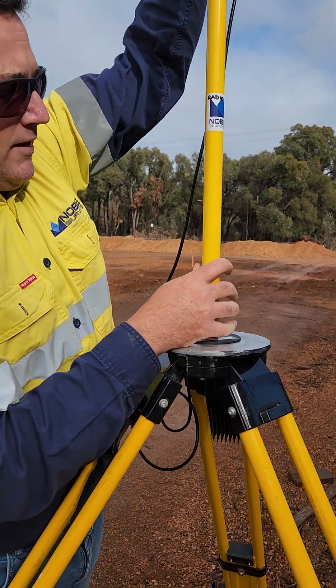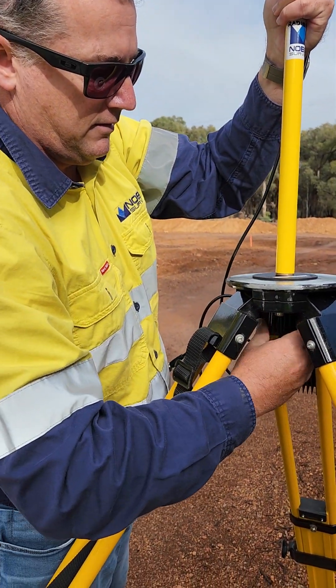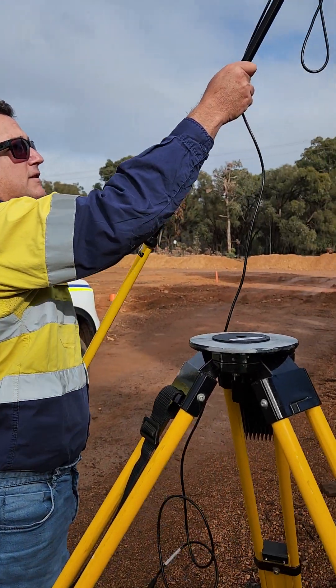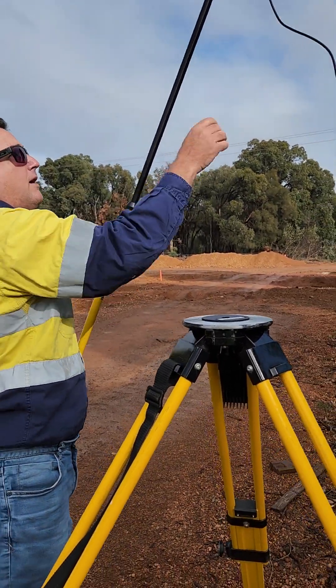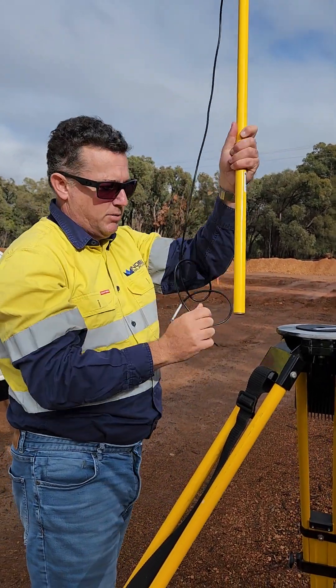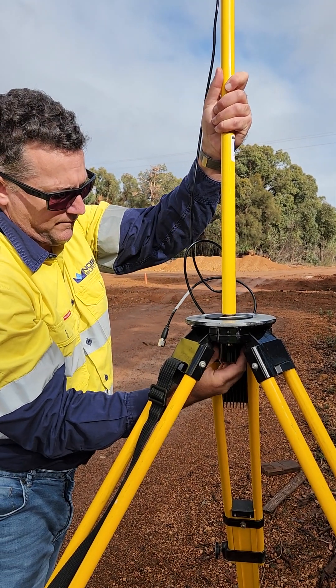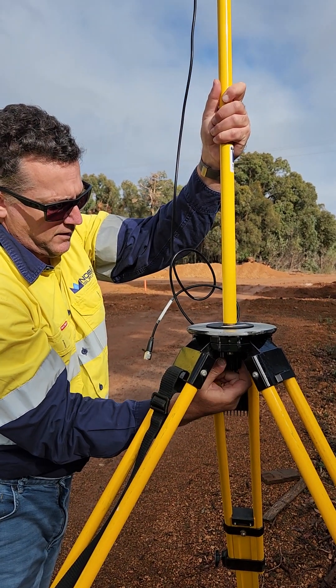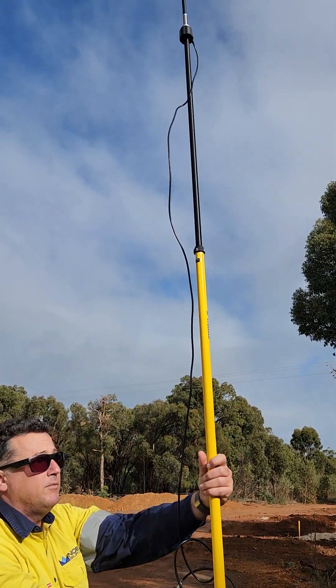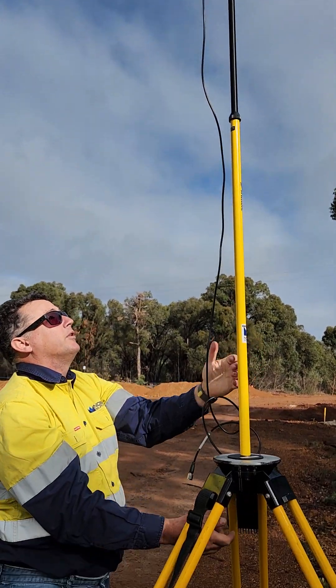If you can reach, you just do it like that. But the smarter thing to do would have been to extend it first. Just tighten her up. Make sure the cable is reaching to the bottom and screw it up. Nice and firm — when the wind blows, you don't want it wobbling around.